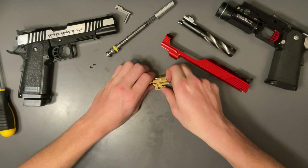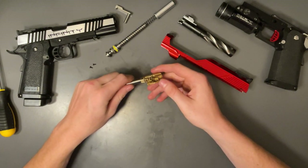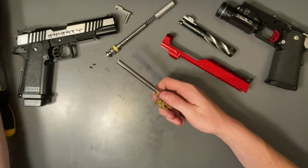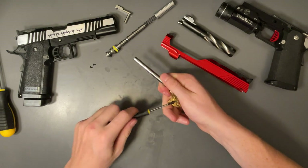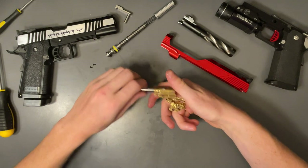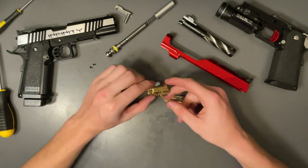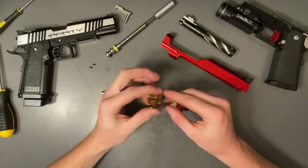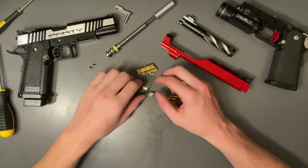We just got these two screws out and now we're going to lift the face of the hop-up unit off. You can see there's a seam here, and I'm just going to use a flathead in the seam — just like that. Now it comes apart into two pieces; this is the front piece, pretty blank.